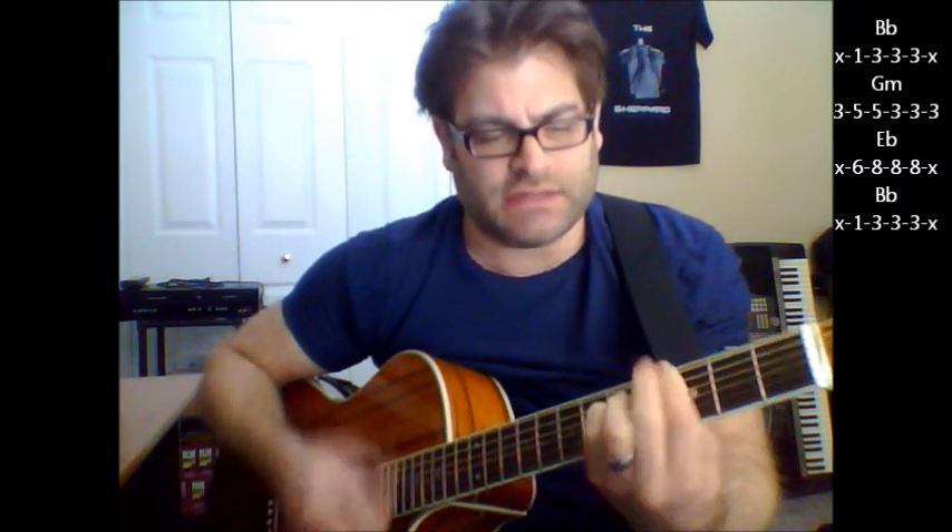B flat, B flat, and then it repeats itself again that next part: G minor, C minor, F, B flat, and then your last chord: B flat, G minor, E flat, G minor, E flat.